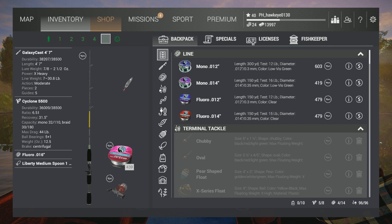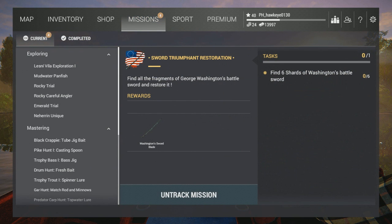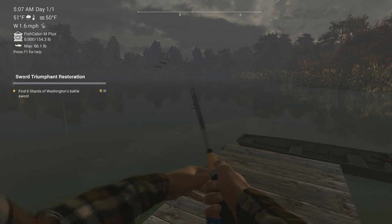So what we're going to do here guys, we're going to check out the missions again, see what it is that we have to do. For these missions — the 4th of July, as we know — we have to get the pieces of the Sword of Washington, but we have to catch historic northern pike using the patriotic walker. And we've got to try catching historic walleye using the rattlesnake worm 4-inch. So we've got that set up, so let's start trying the patriotic walker here.